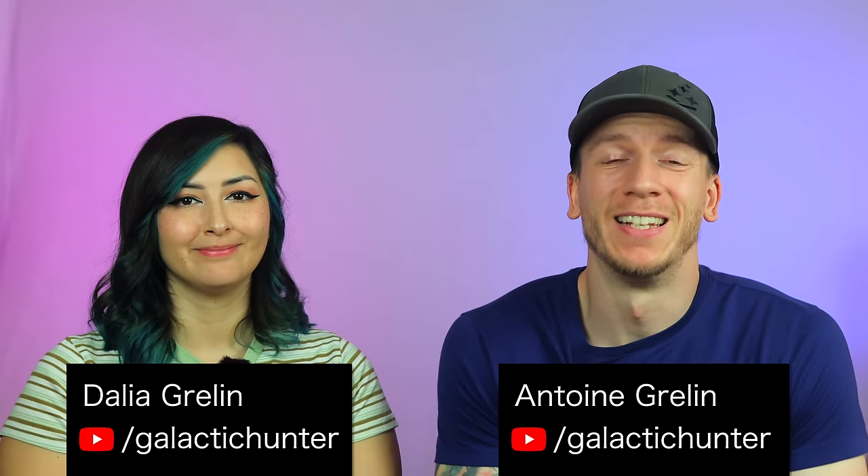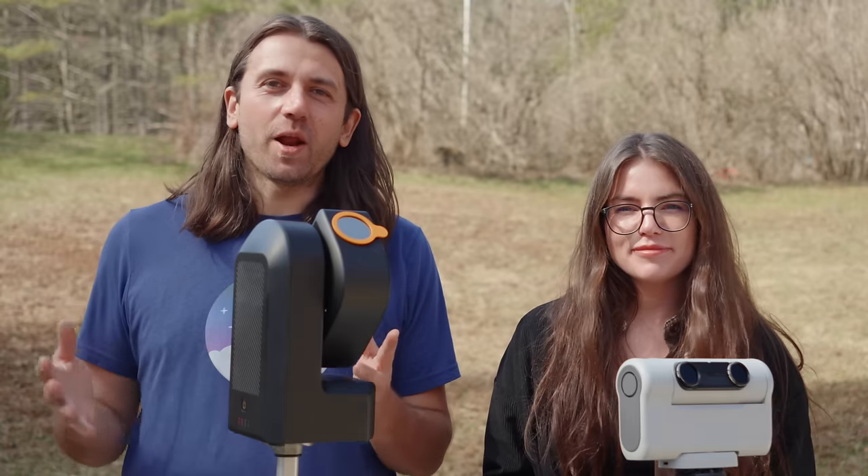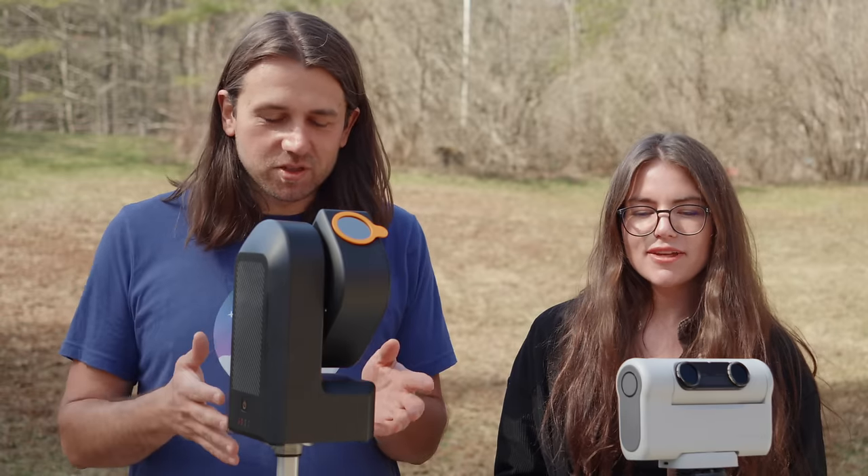We just got back from Newport, Vermont and we had a great time shooting the total solar eclipse together. We flew to Dallas for the eclipse, which was insane, and we made a decision to not take any bulky piece of gear. So we only had Vespera, which I took care of, and Hestia here, which Dahlia had. We both had a bunch of different imaging setups but we both used the Seastar and the Dwarf. Let's jump into what we thought about these two.